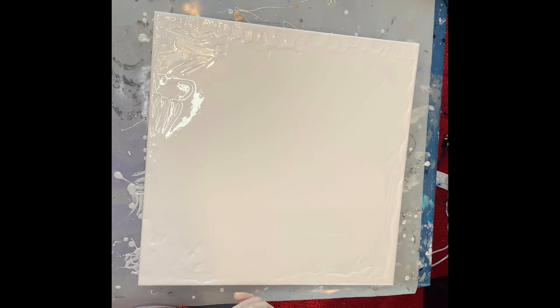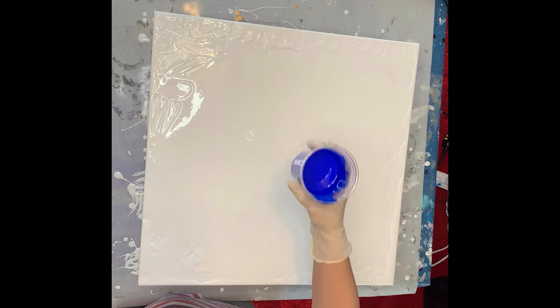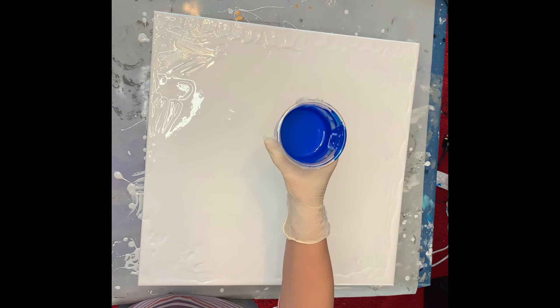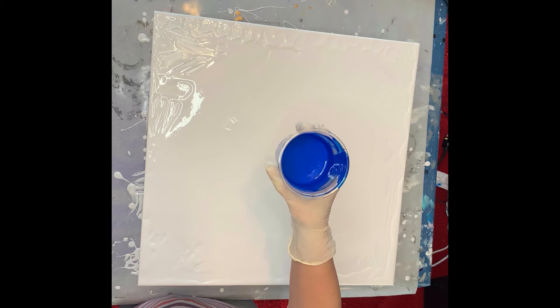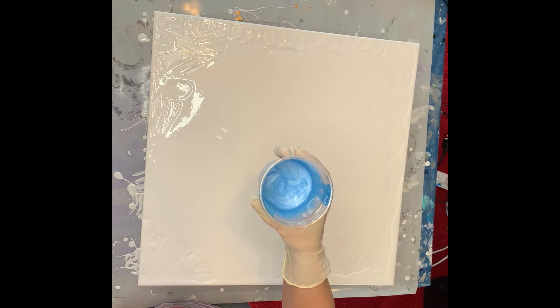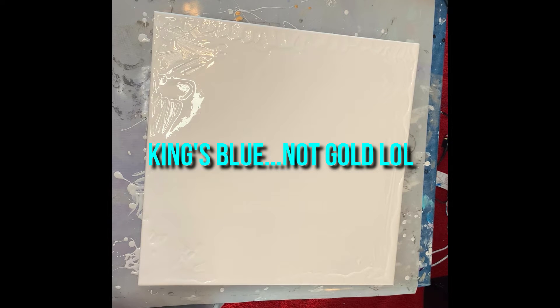Let's go through the colors I'm using. My base is Montmartre Titanium White — the one I always use. For my blues: this is Ultramarine Blue by Montmartre; this is Rio Tech Primary Scion Blue — I want to try to get more of that because I love that color; this is Arteza's Pearl Blue; and this is Amsterdam's King's Gold. So those are my four blue colors.